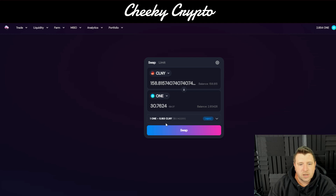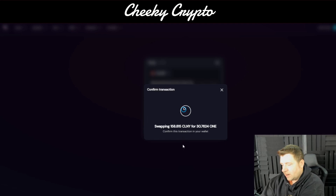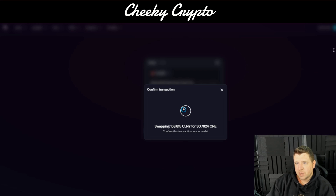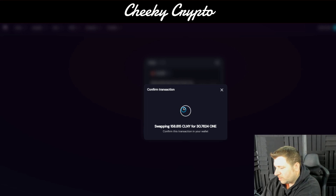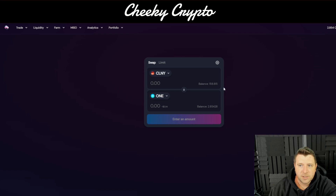It looks like for one Harmony ONE token it's five Colony tokens at the moment. We're just going to click 'Swap' and confirm. If you're using a Ledger, what will happen is you'll get your MetaMask notification asking you to confirm the transaction — you click confirm and then you just need to accept it on your Nano Ledger. And there you go — it has now swapped your Colony token into Harmony ONE.